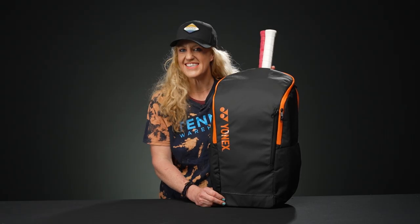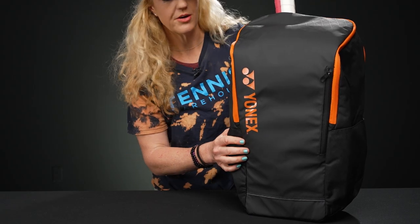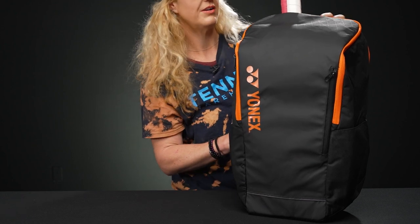Let's take a closer look at the Yonex team tennis backpack. This is going to be a great option for the player on the go, or anyone looking for a lightweight backpack that's going to carry a nice amount of gear.